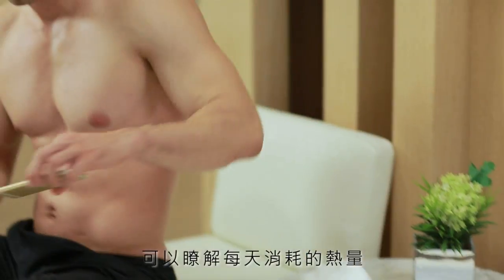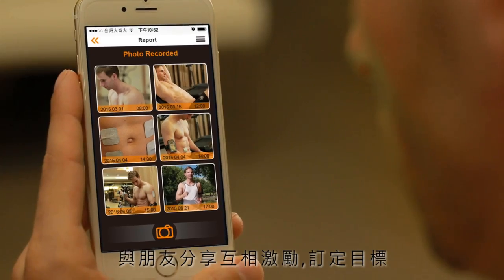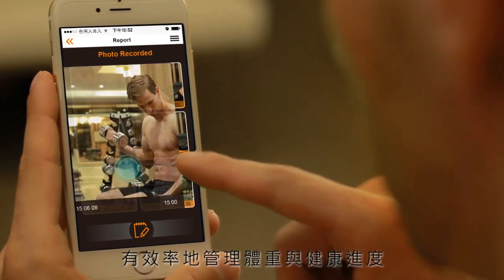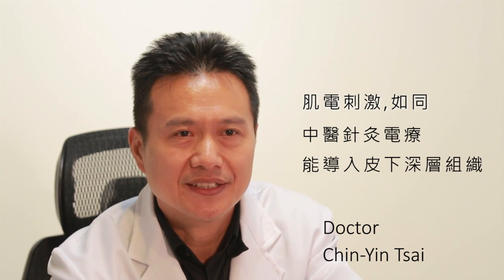The U-Gym app can show daily calorie consumption. It can also record and picture your progress to share with friends to stay motivated, set goals, and manage weight and health conditions efficiently.